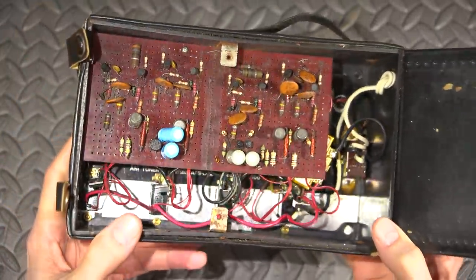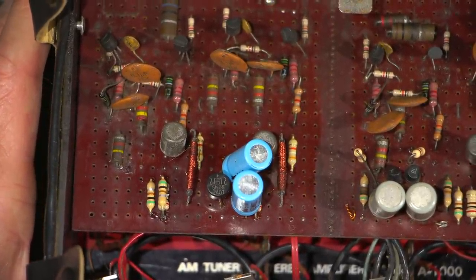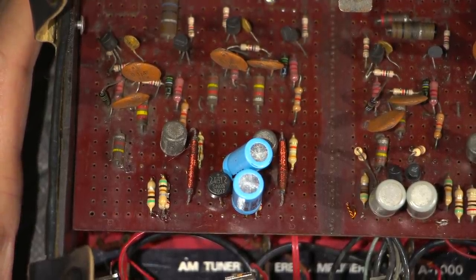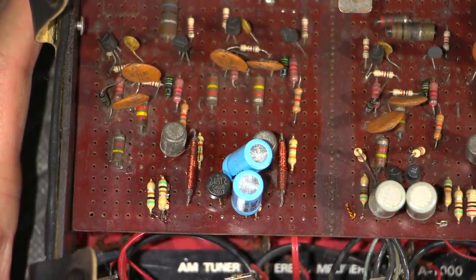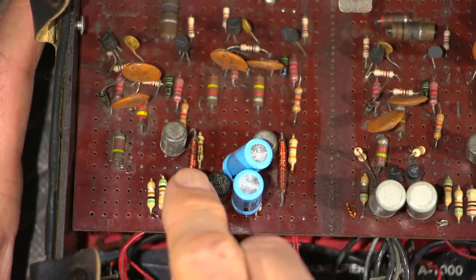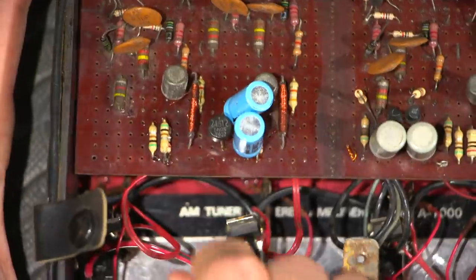Now we need some way to trigger those triacs. In a modern device you would have something like an opto-isolator doing that. Let me zoom in on this and get a bit more light on the subject. It's looking like these are going to be reed relays, and this is most likely what they're using for isolation. Instead of having an opto-isolator, what they're doing is using reed relays to turn on the triacs — because there would have to be high-side isolation because of the way that a triac works in a switching circuit.